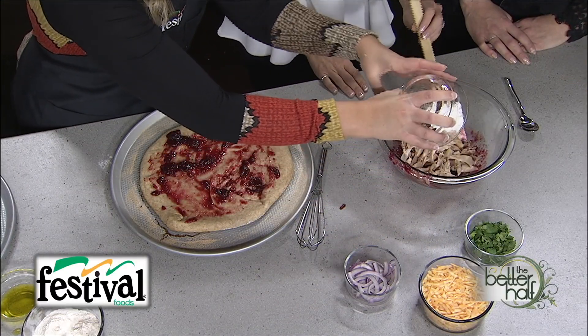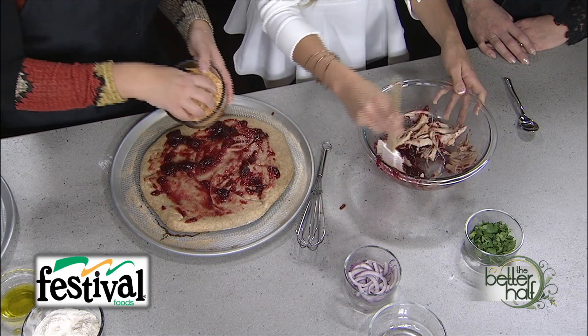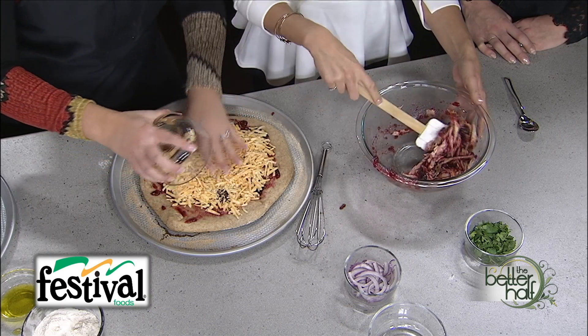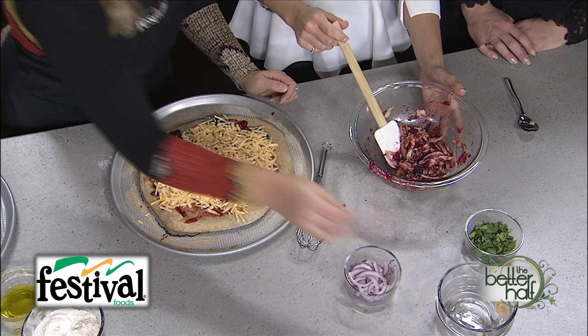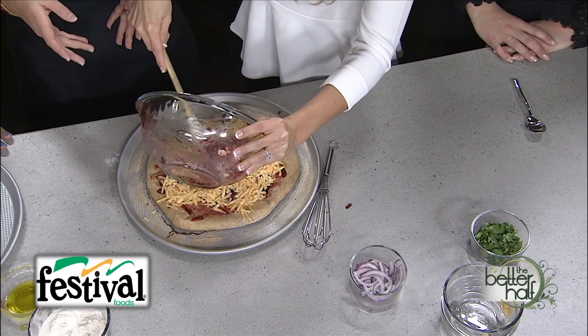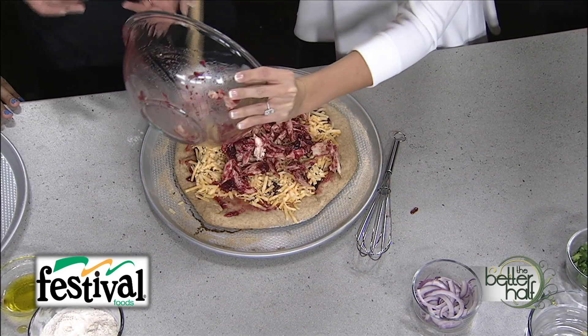Now we're adding our leftover turkey, mixing it with the reserved sauce — that helps give it good flavor and prevents it from drying out, since turkey can get a little dry the next day. We're topping the pizza with Monterey Jack cheese, but you can use whatever cheese you have on hand. You can also swap out the turkey for ham, chicken, deli rotisserie chicken, or any leftover meat, making this recipe great year-round.